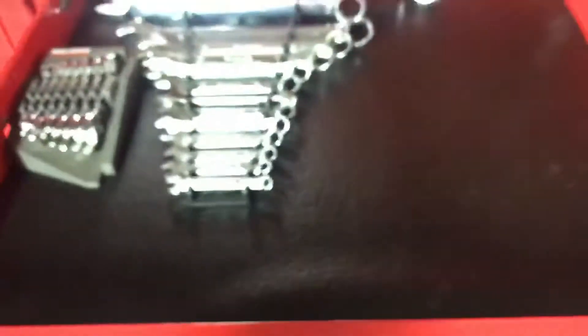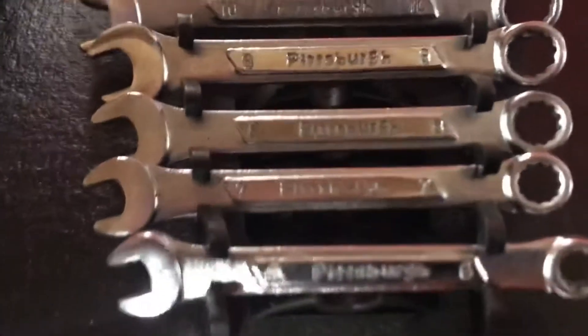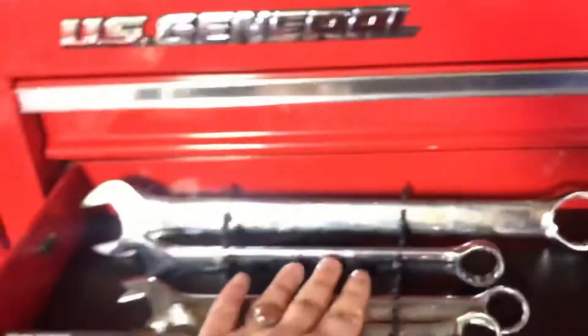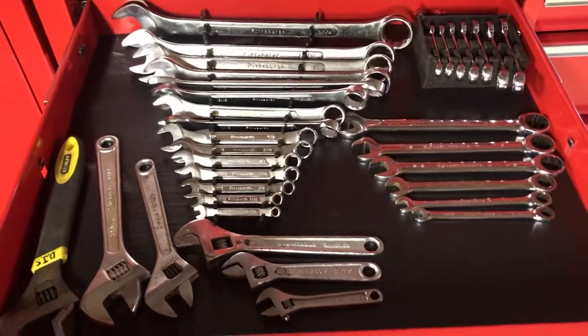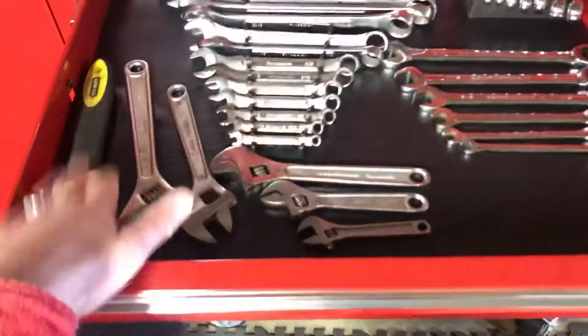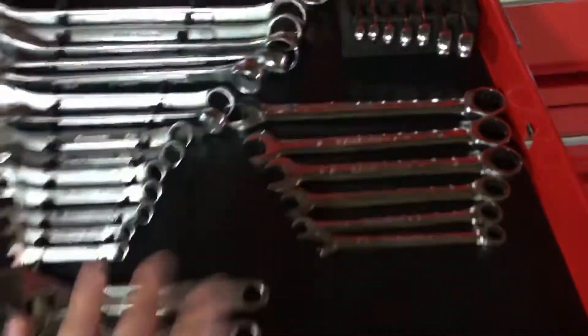In the second drawer I have a full Pittsburgh metric wrench set from 8 to 32mm, plus a stubby set. In the third drawer I have a full set of SAE and standard wrenches, some crescent wrenches, and a GearWrench set of ratcheting wrenches.